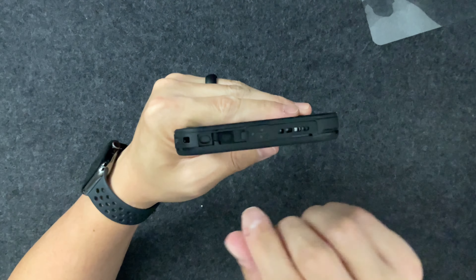Just one more thing before the water test — a quick overview of the case. It's got rails with some grippiness on them. The back is polycarbonate, pretty tacky and grippy, so it won't slip out of your hands easily. The buttons are very clicky. There is a film over the action button so it is sealed, but you're still able to press it.